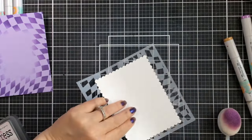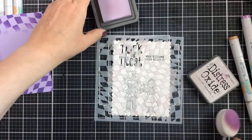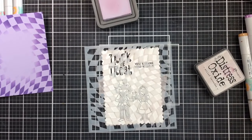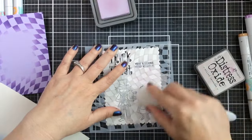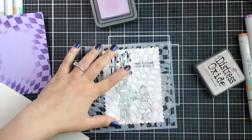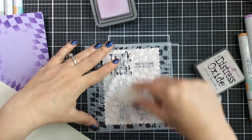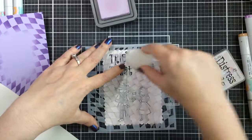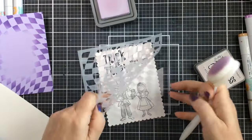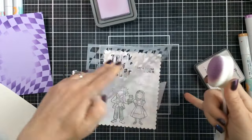Now it's time to add the Wonky Checker Stencil over the top. For this I'm going to use a lighter purple — Milled Lavender. I just want a light hint of the wonky checkers in the background, so I'm dabbing off the ink on some paper before I bring it to my panel. It's just a whisper of that checker, but it looks really nice.